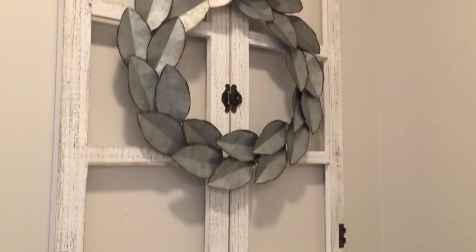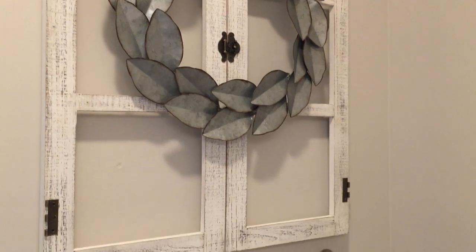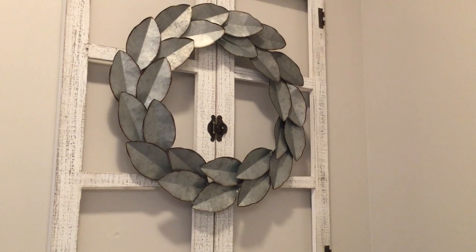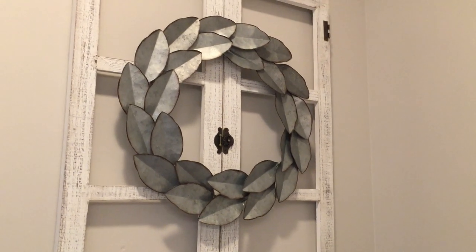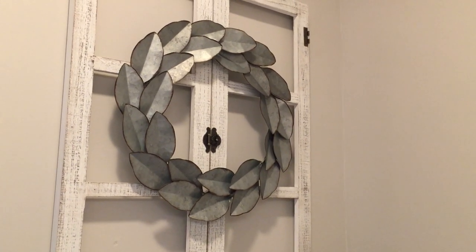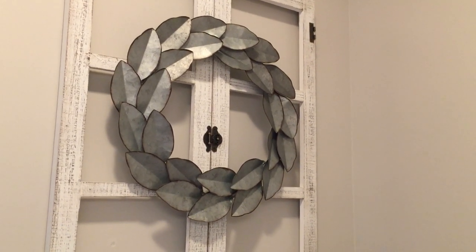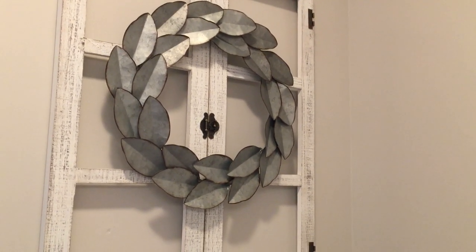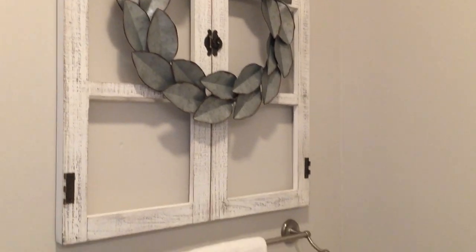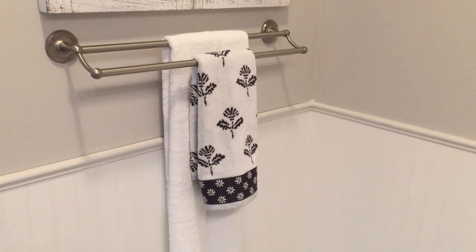This window frame that I have hanging here I purchased at Hobby Lobby, and then I put that galvanized metal magnolia-type wreath on it. I love that — I usually put a green wreath, but sticking with the industrial farmhouse theme I have going on in this bathroom, I really liked this galvanized metal magnolia wreath. I hung that on there — I need to lower it a little bit, it's not quite centered, but I'll do that. Down here I just have a basic white towel hanging behind it, and I've had that for a long time.